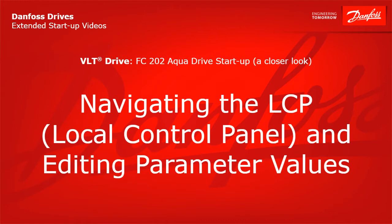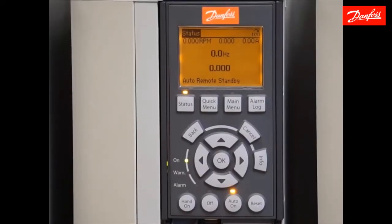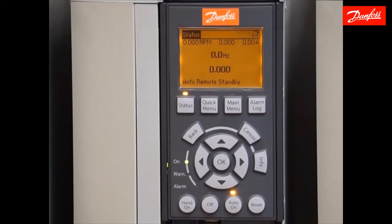Navigating the LCP local control panel and editing parameter values. Now we're going to move on to the programming sequence. The first step is going to be to initialize this drive — that's going to put it in factory default settings. The easiest way to do that is to use the main menu key. I'm going to access parameter 14-22, operation mode.